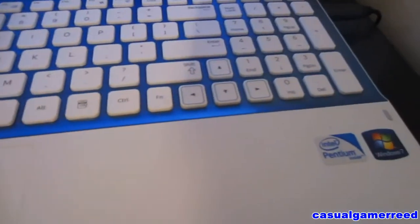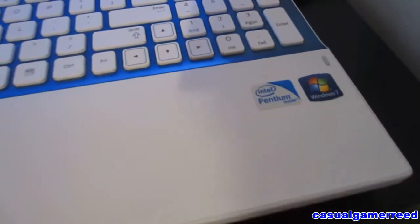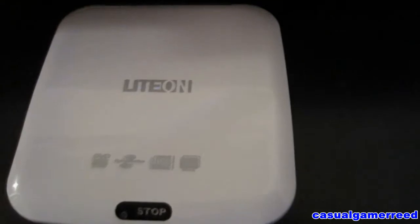Usually DVDs will just start up automatically on your computer and you're ready to go. So there you have it guys — another how-to video on how to load DVD players on an external burner or external DVD player. CDs work the same way.